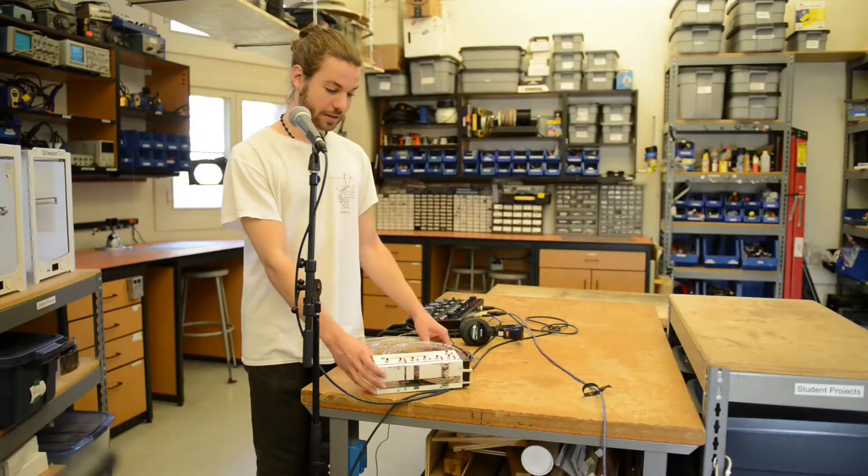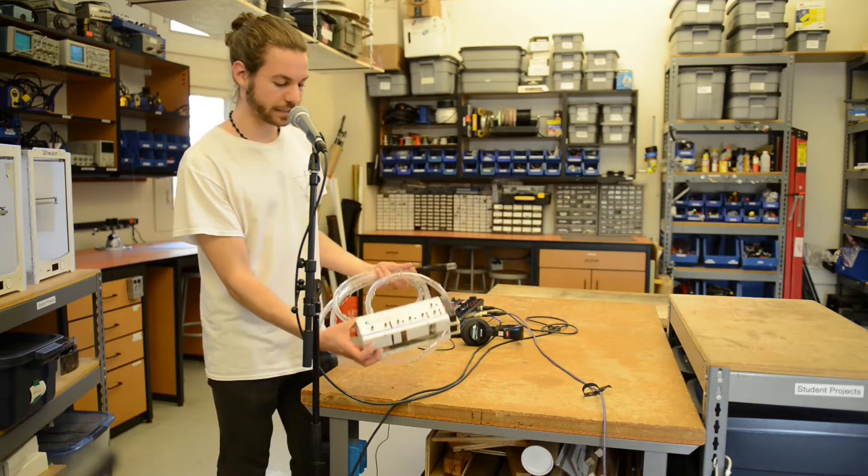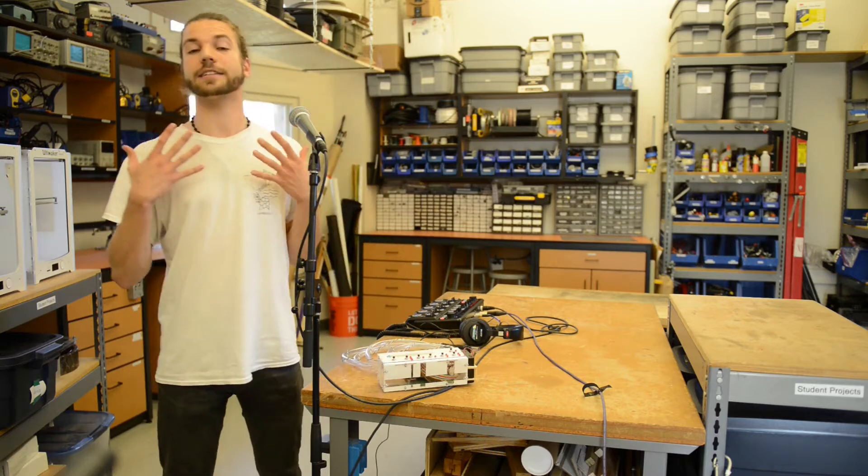Hi, my name is Jan, and I would like to show you my instrument today, which is called Mangera. It's essentially an embodied instrument.